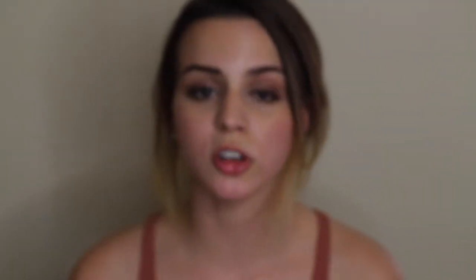The lashes I'm applying today are going to be the Ardell Whispies. I'm sure y'all have seen these everywhere, but they're really easy to apply — they're really good beginner lashes. The glue I'm going to be using today is the Duo Clear Gel. I prefer clear because if you use black and stick it on the wrong spot at first, you'll get black everywhere and it gets super messy. So I prefer the clear and I recommend the clear because it's a lot cleaner.